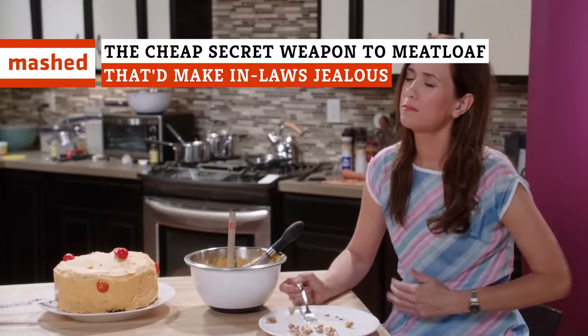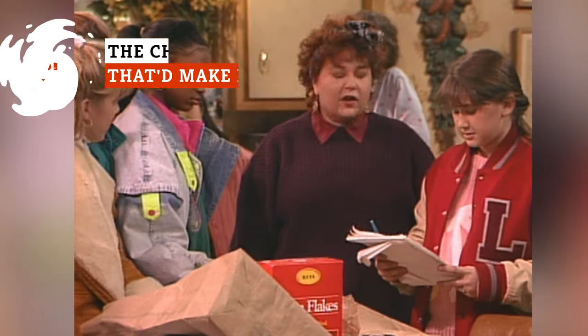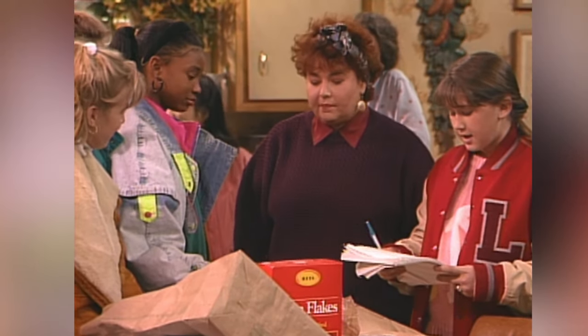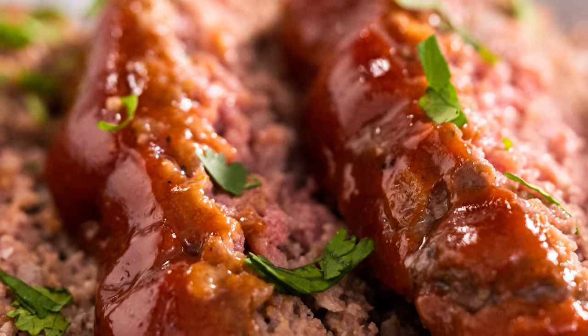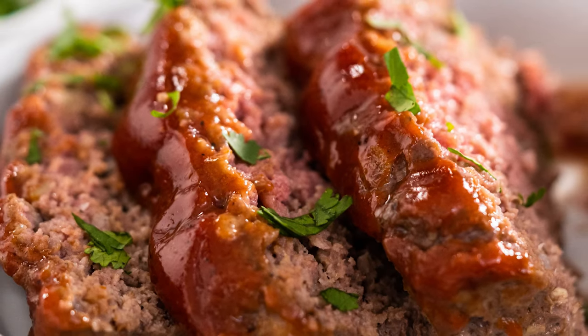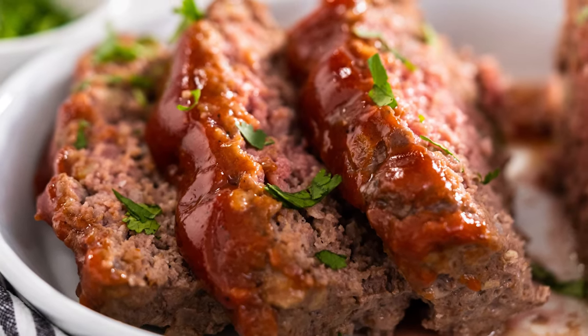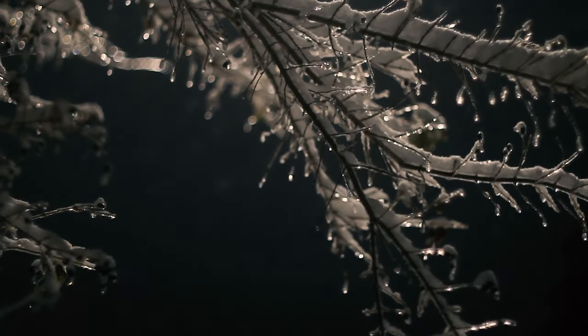Nothing keeps you warmer on those deep, dark nights than a good old-fashioned meatloaf. And there's one secret weapon you can use to get it right every single time. Although meatloaf might not be regarded as the fanciest meal, it is a flavorful, filling dish that is perfect for a weeknight dinner or potluck party. Plus, it's incredibly comforting during those cold winter months.